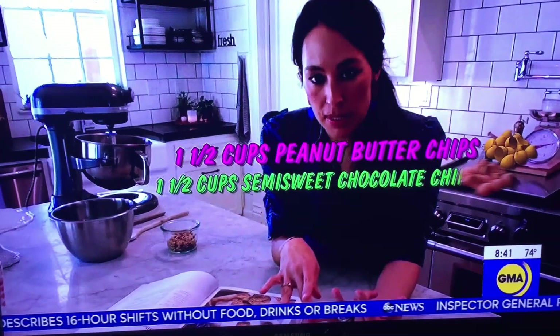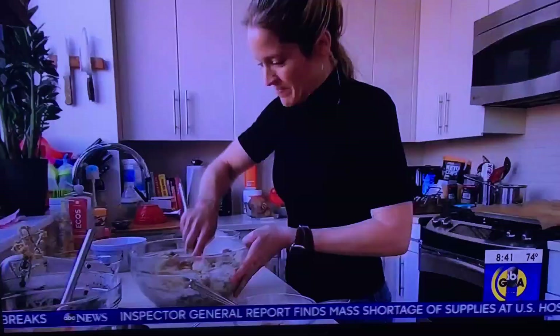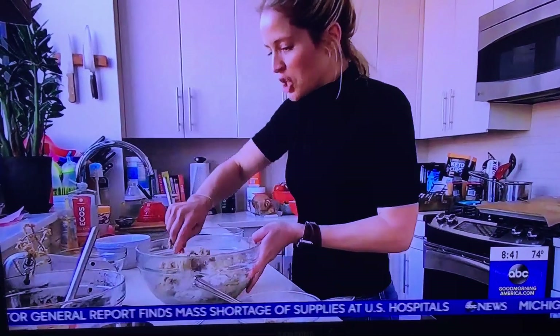With the silo cookies you can also add mix-ins — right now I've got peanut butter chips, chocolate chips, and walnuts. This looks so chunky and amazing.